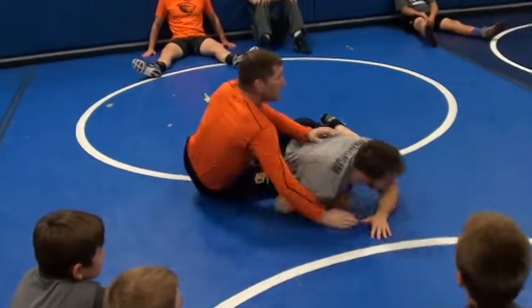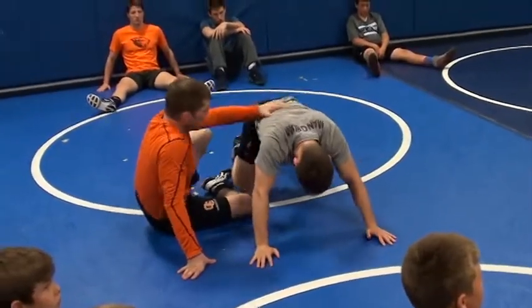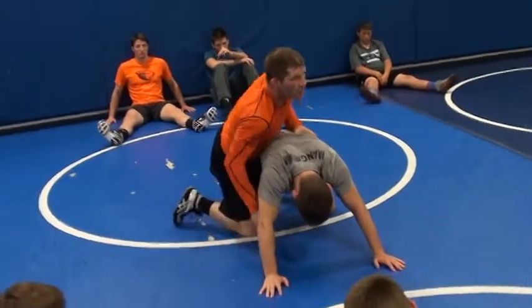Questions? You ever seen this before? Which part of it? Just getting into the arm.